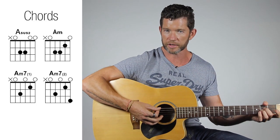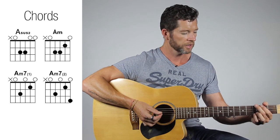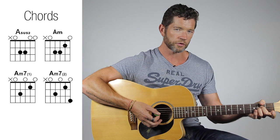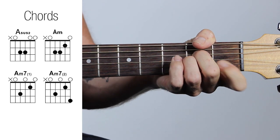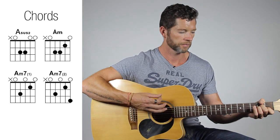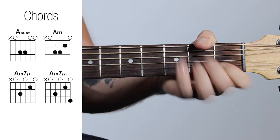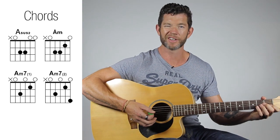So A minor. At the intro I'm doing an A suspended 2 — nothing changes with that so it's pretty easy. Then we've got the A minor chord, but what I do is a little first finger off and on thing — a little hammer-on. So I'm hammering on after the first strum, or sometimes I might do all the chords. I'm hammering on the entire chord.